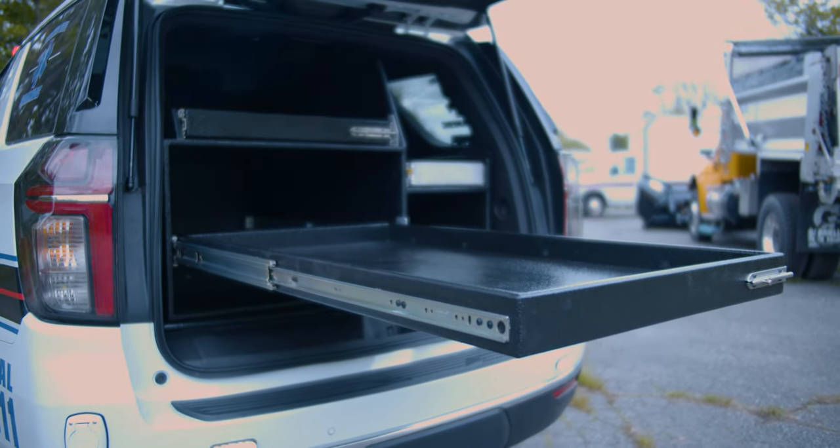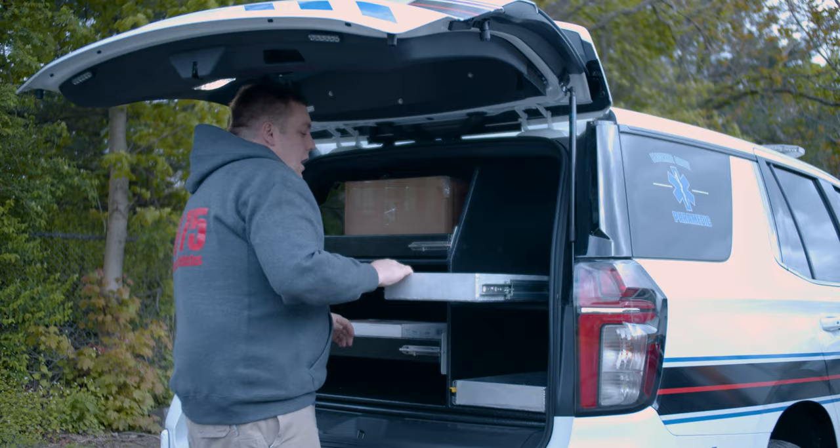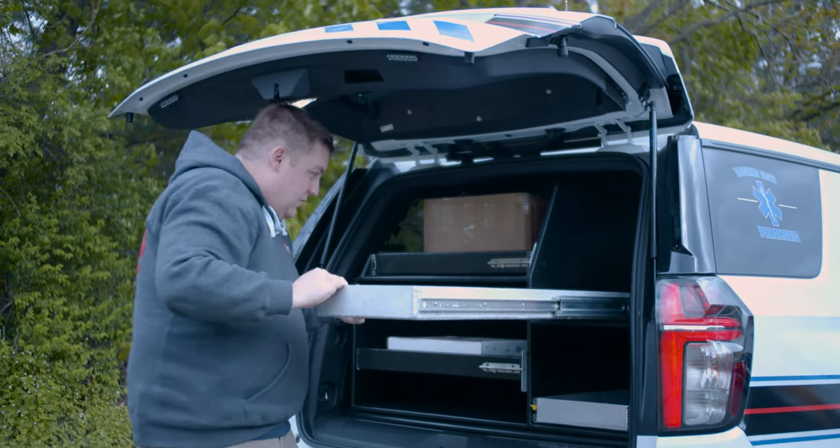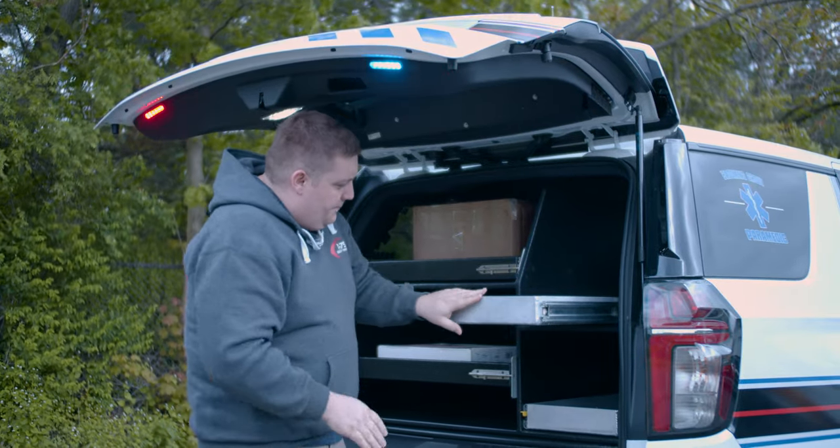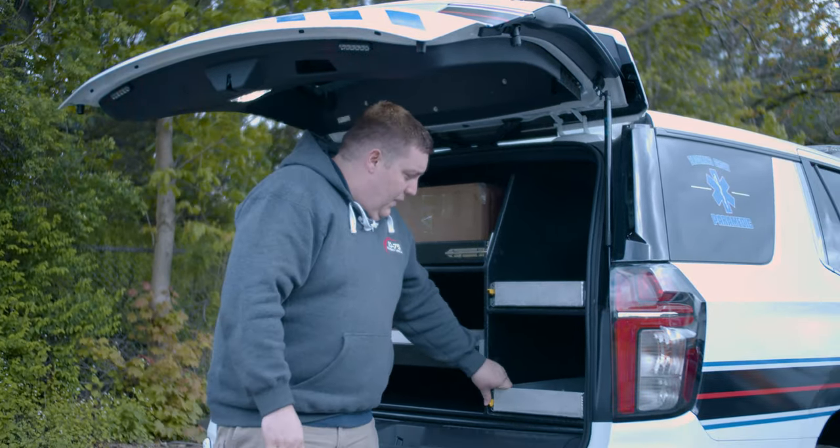On the right side we fabricated aluminum trays to give them more space. With the smaller Tahoe we needed extra room for their equipment, so we made those out of aluminum — and another tray on the bottom as well.